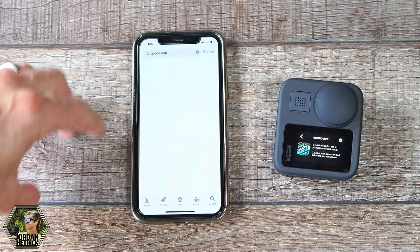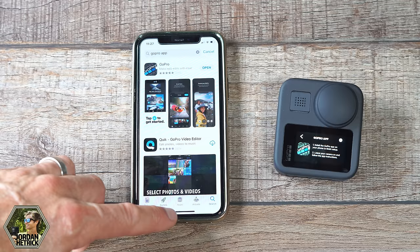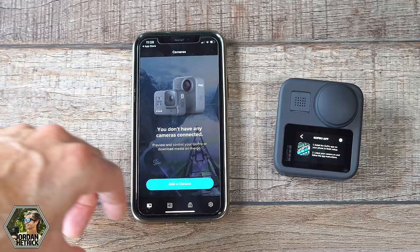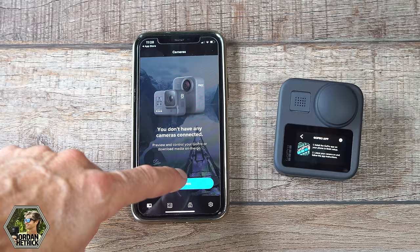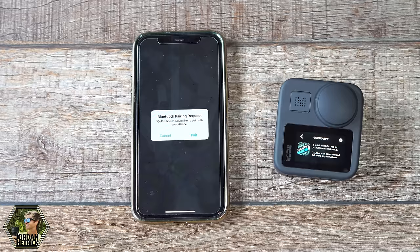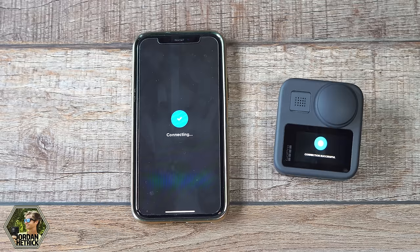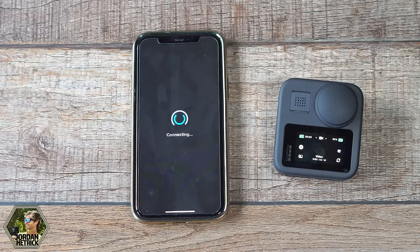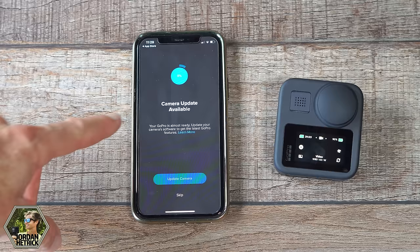If you don't have the GoPro app, go ahead and download it from the App Store — it's a free download, just search GoPro. Once downloaded, open the app and click on the camera icon in the bottom left corner. If you have no cameras connected, click 'Add a Camera,' or tap the plus symbol to add a new one. Click 'Add a Camera' and it should start searching for your GoPro Max since we're in pairing mode. It should say 'We found your GoPro — connect camera' and automatically connect. You can change the camera name or leave it as is.